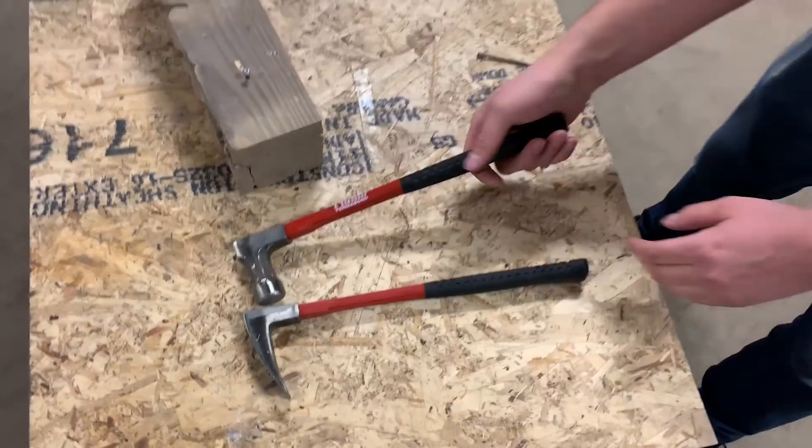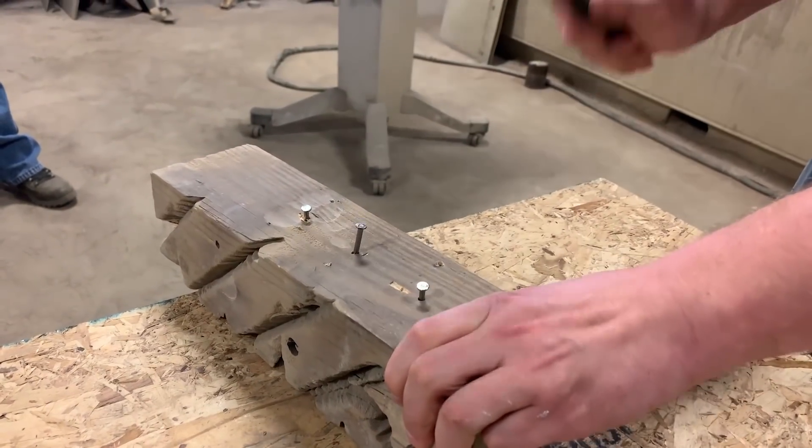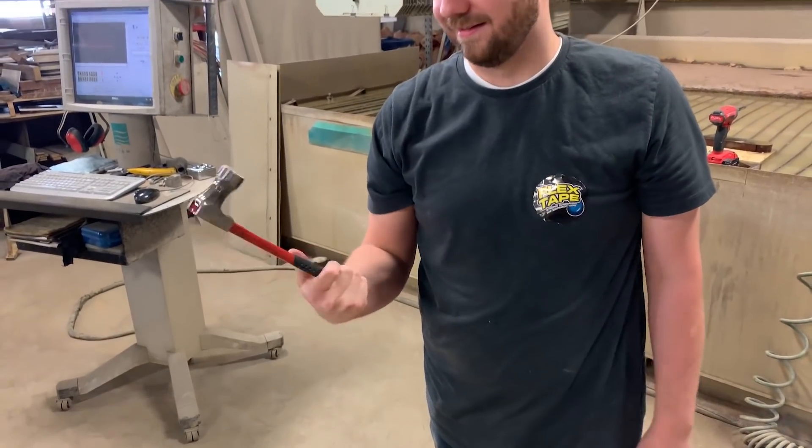Do you think you could hammer in a nail with just that end? It's now an eight ounce hammer — nailed it.